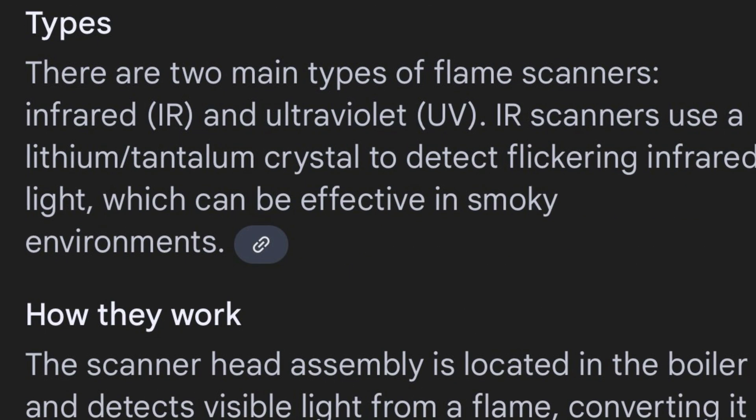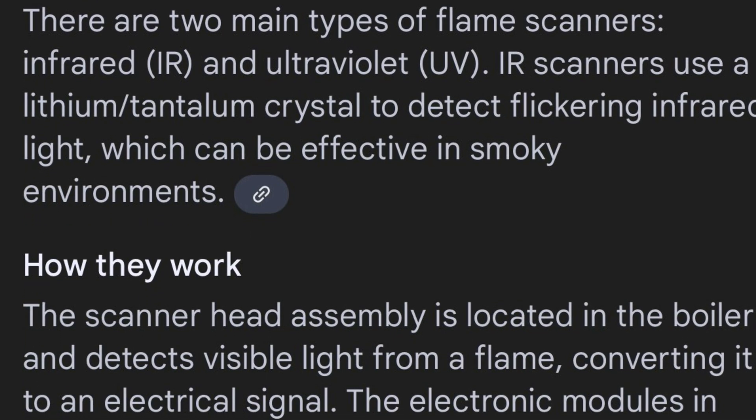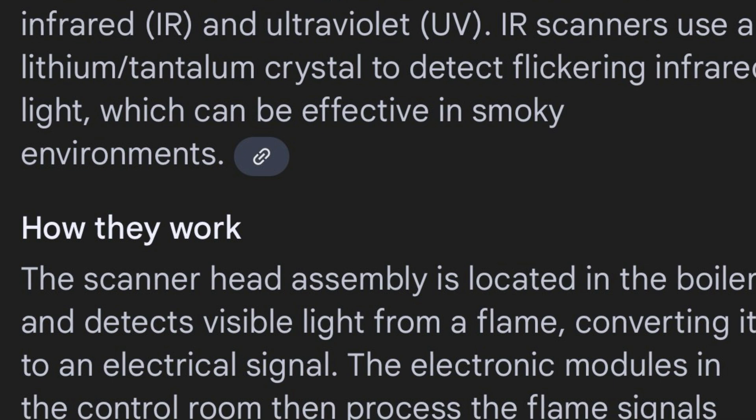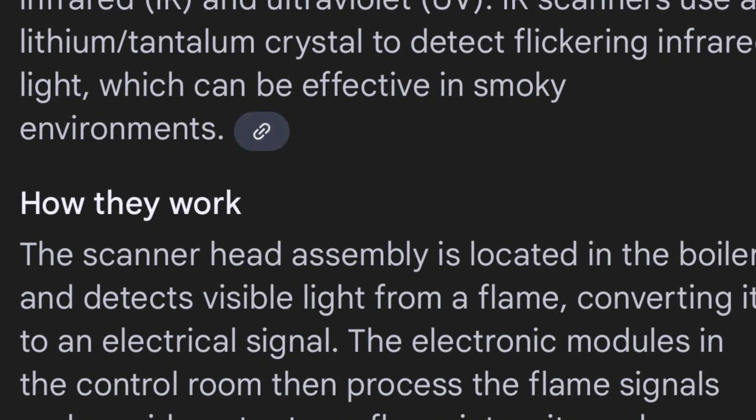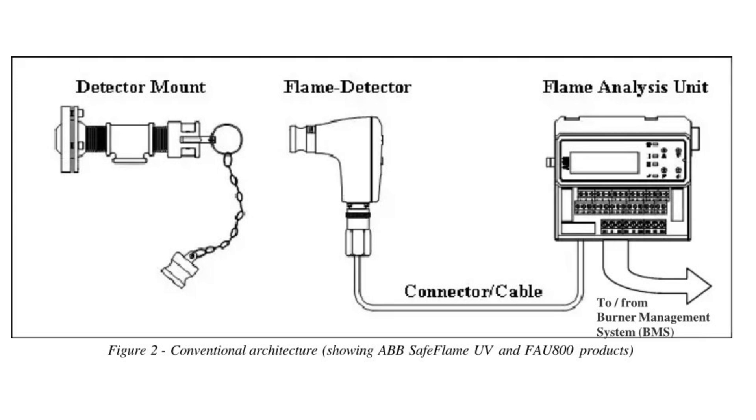There are two main types of flame scanner: one is infrared type and the other is ultraviolet type — that means IR and UV. On the picture you can see the structure of a flame scanner in the field.